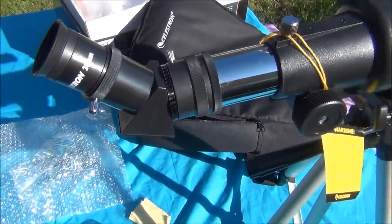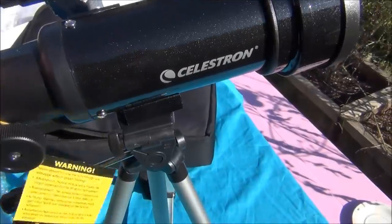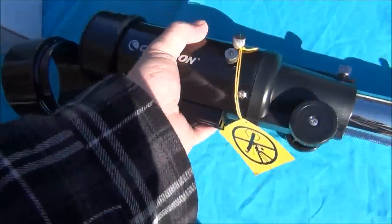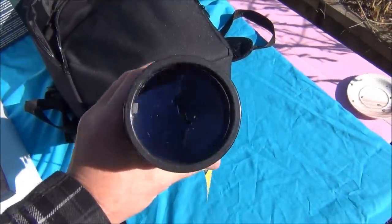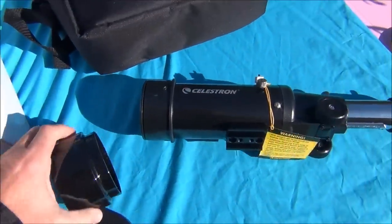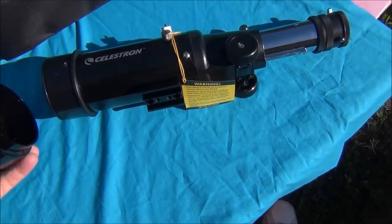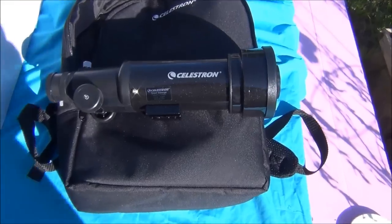The 70 millimeter views are terrific. I was surprised how clear this scope performed. The 70 millimeter dew shield can be removed. While this package includes a lens cleaning cloth, I would recommend not using it to clean the coated glass lenses, as it would probably rub off the coating.